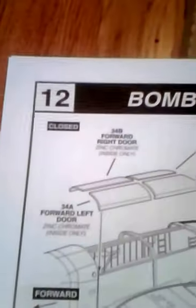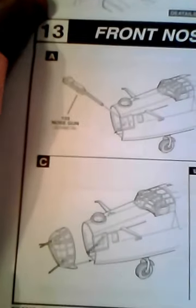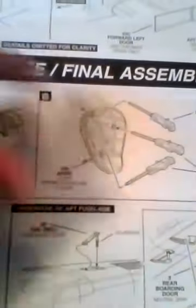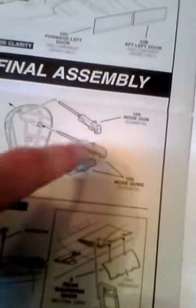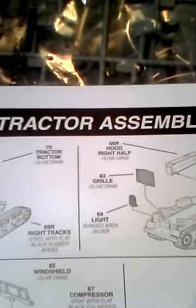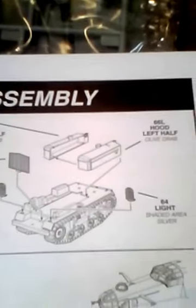Here's the bomb bays — these can be molded closed or open. Here's some more fuselage assemblies with the machine guns. It has a fair amount of machine guns in the nose. And here's one of the cool parts of this kit: the tractor assembly — it actually has a fair amount of parts.